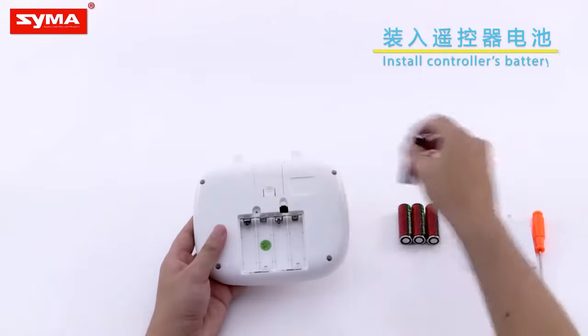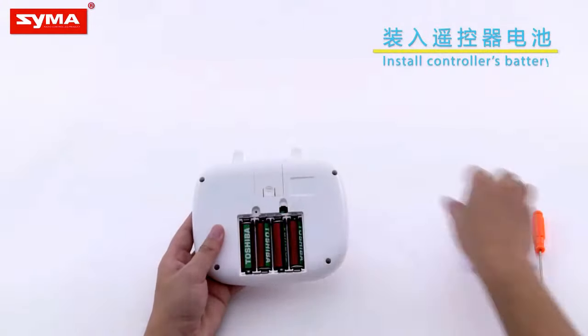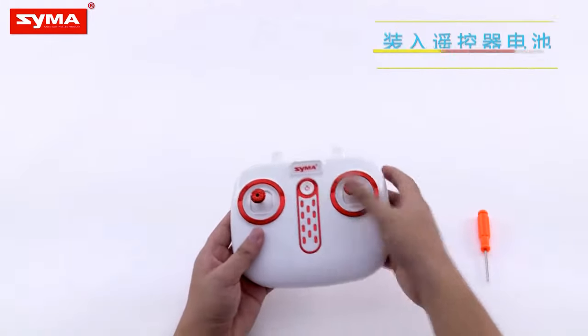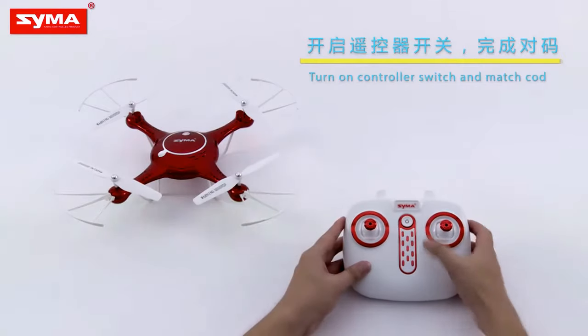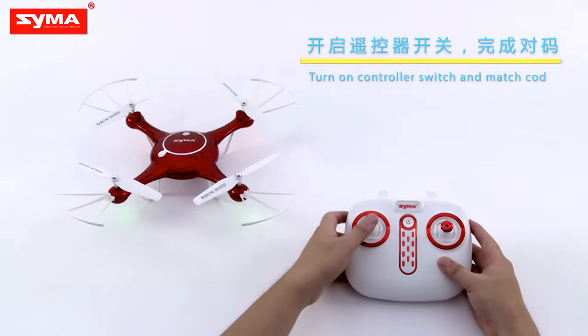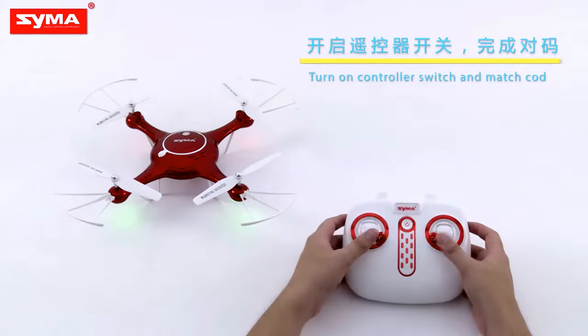Insert the batteries into the battery compartment and finish battery installation. Finally, turn on the controller and aircraft. After matching is done, unlock the aircraft and begin to fly.